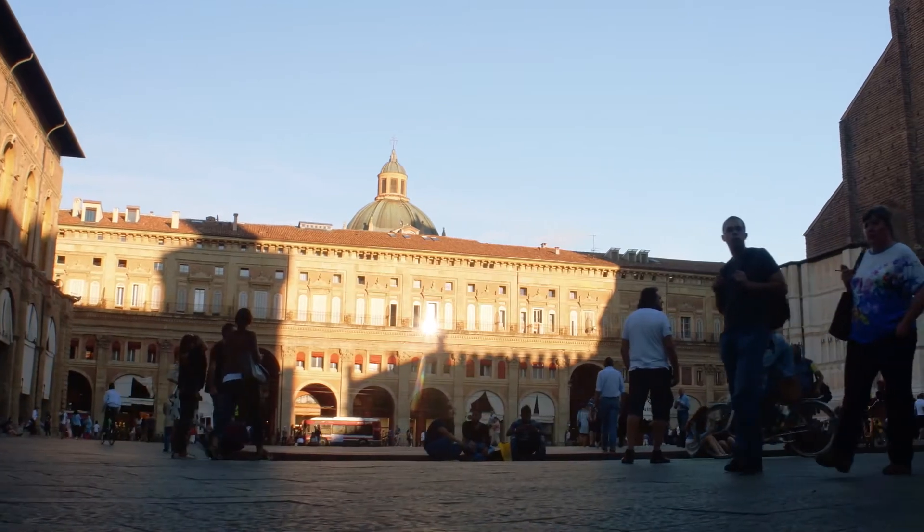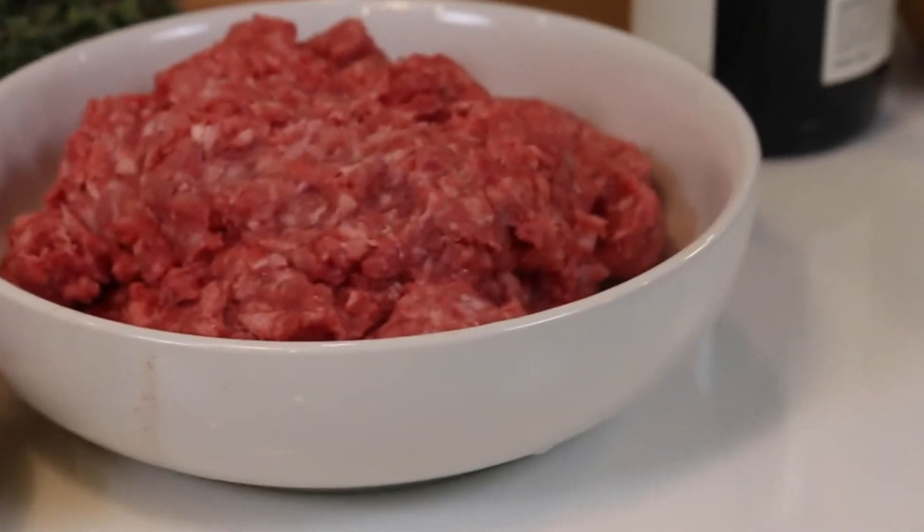We are making a pasta bolognese, a very authentic pasta dish from Bologna itself. A hearty meat sauce with some guanciale or pancetta, a touch of pork product.